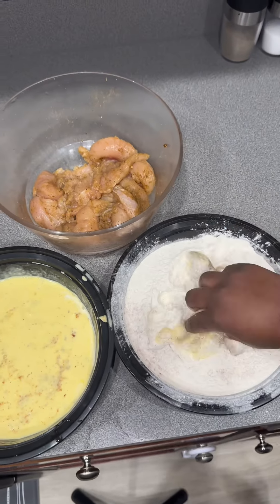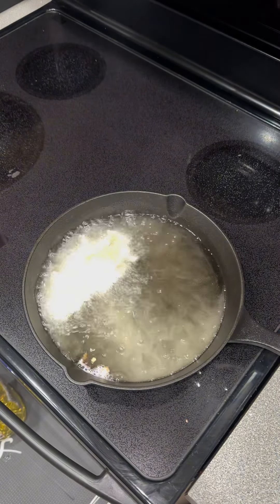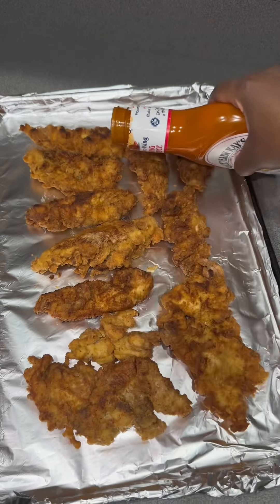On the back end, you want to have some hot grease warming up on the stove. I use the cast iron because I like how crispy it gets the chicken tenders — period. You're going to fry the tenders for about 10 minutes and they should come out looking like this.